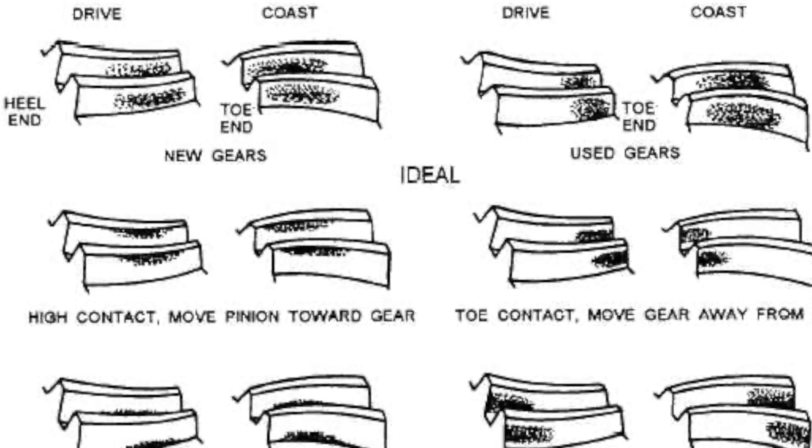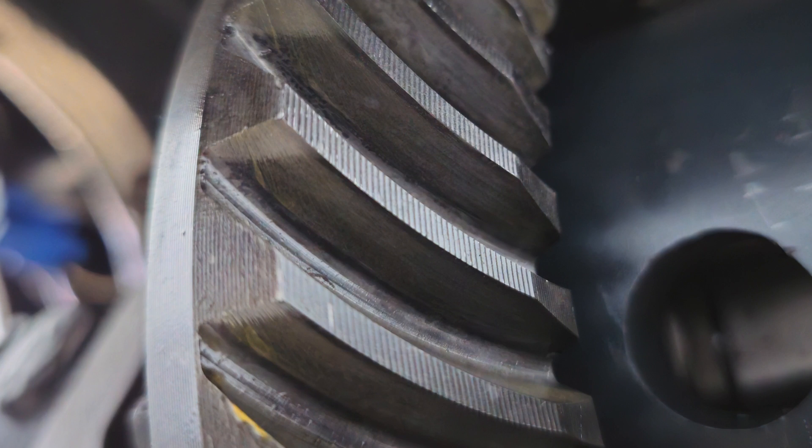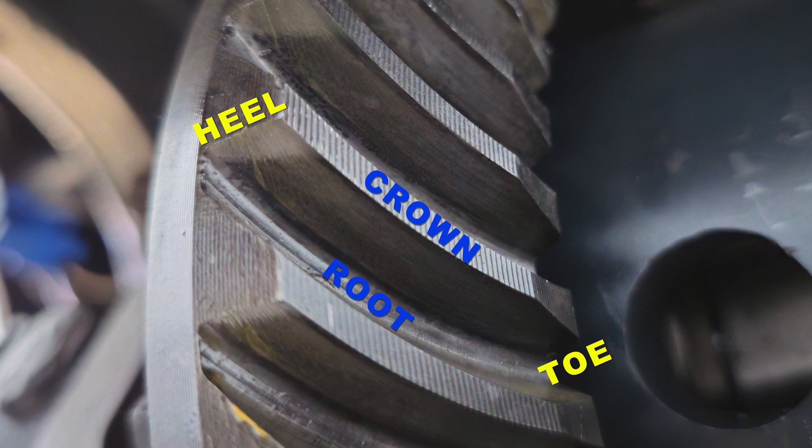Now that you know how to run a differential pattern, when you go out on Google and look at pattern interpretation charts, they'll reference terms you may not know. The portion of the tooth closest to the differential cover is the heel. The portion closest to the differential carrier is the toe. The high point on the gear closest to the outside edge of the ring gear tooth is the crown. The portion down in the valley between the two ring gear teeth is the root.